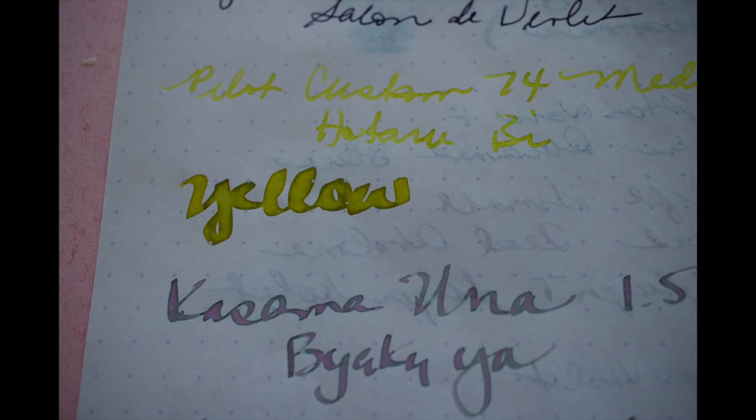It was such a light yellow that any bit of other kind of ink was going to mess with it. You can see here with the glass pen — it looks like it has some green and muddy color stuff in it. This is on Tomoe River paper, and since it was just so light, I just didn't want to hurt my eyes trying to read it.